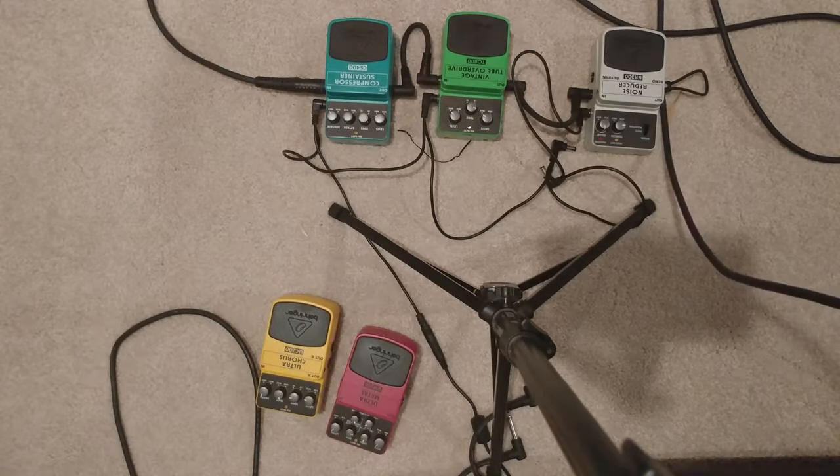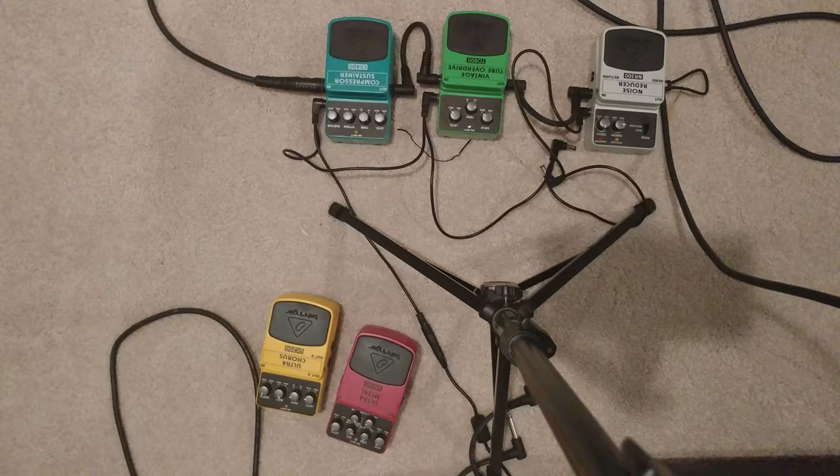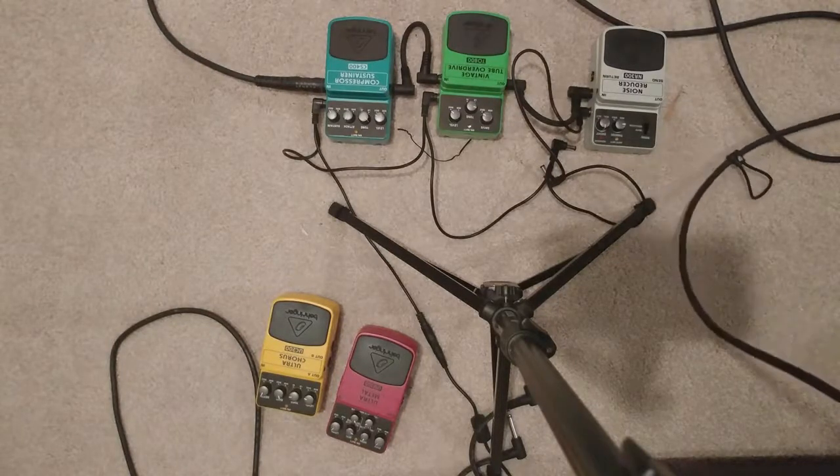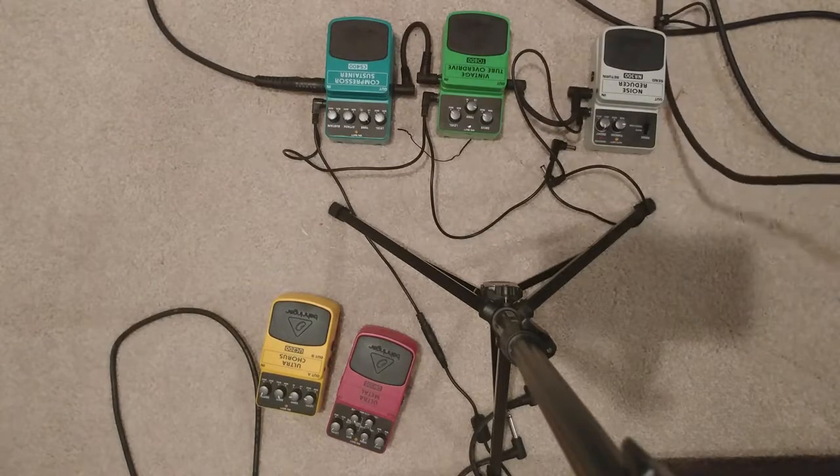You can just hear how much cleaner that is. I don't have the gain all the way up. So obviously we tuned in not to hear the 6505 but the overdrive pedal — I just want you guys to kind of hear the difference.